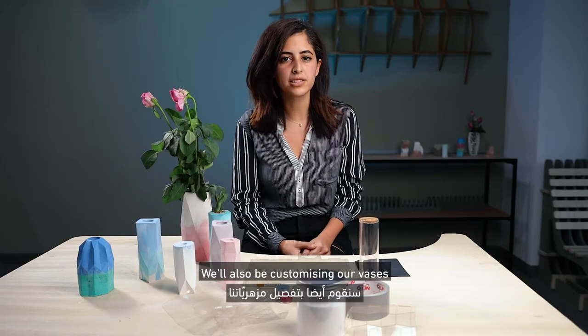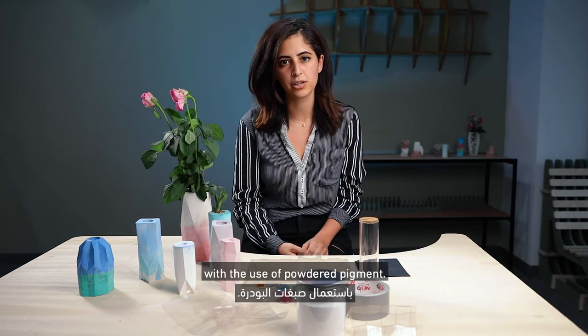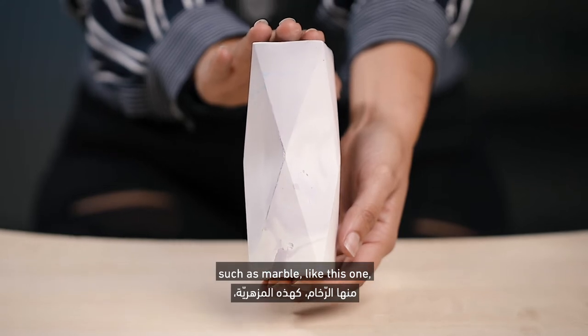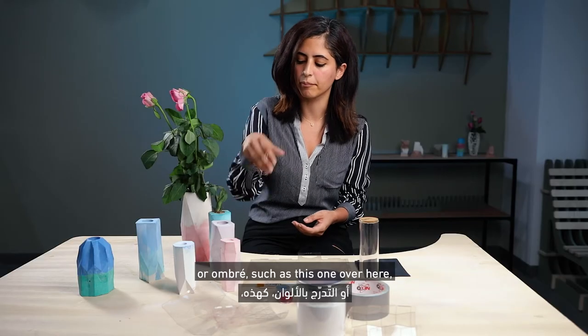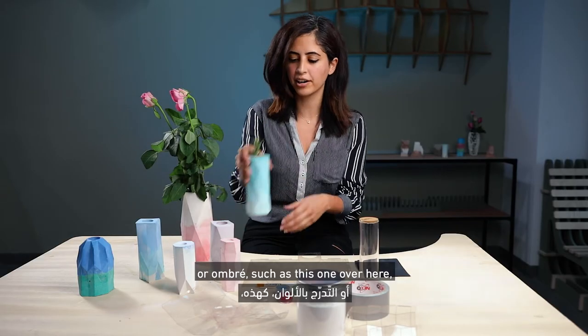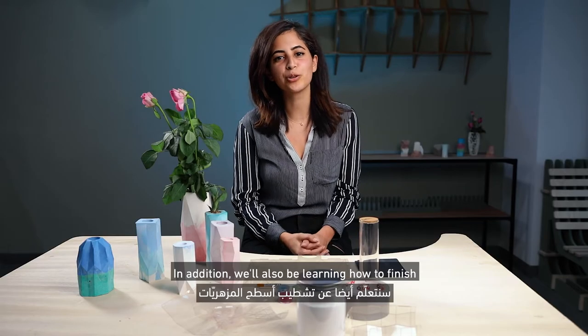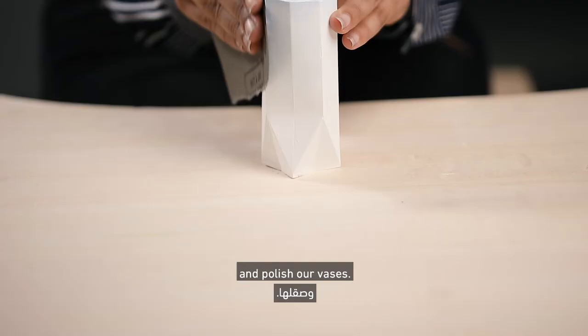We'll also be customizing our vases with the use of powdered pigments, so creating different colored effects such as marble, like this one, or ombre, such as this one over here, or just a plain simple color like this one over here. In addition, we'll also be learning how to finish and polish our vases.